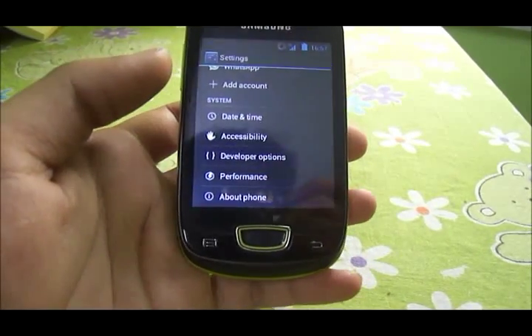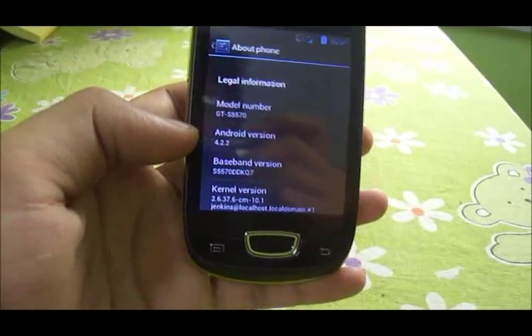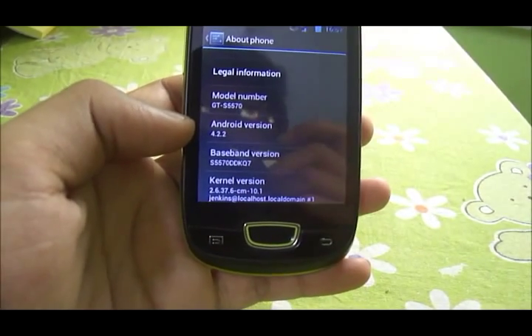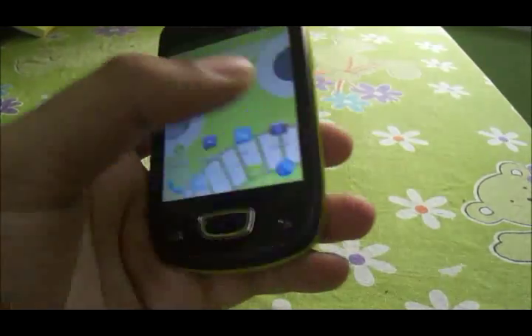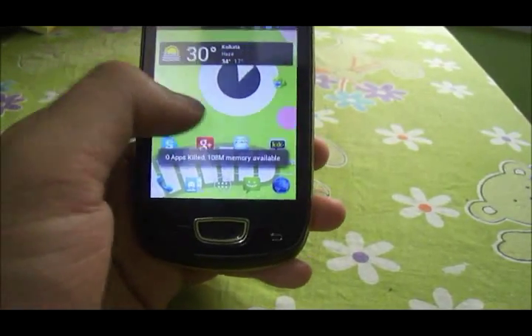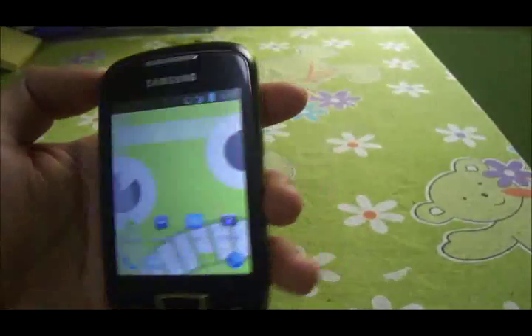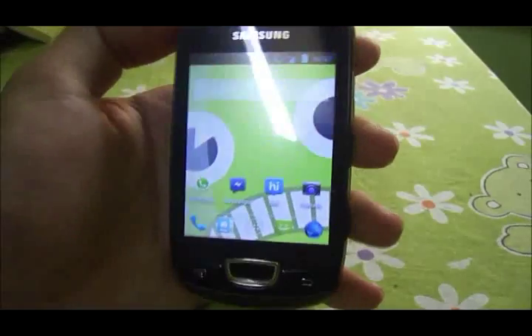This ROM has been upgraded to Android 4.2.2, which is the latest version of Android. There you go — it's Android version 4.2.2. However, there are not many visual upgrades or any other noticeable upgrades in this ROM, because it's upgraded from 4.2.1 to 4.2.2. I don't see any noticeable upgrades here.